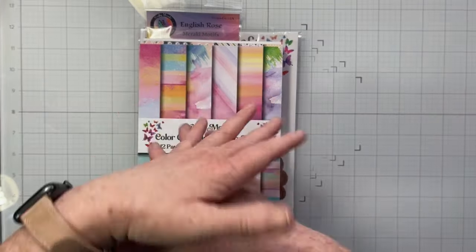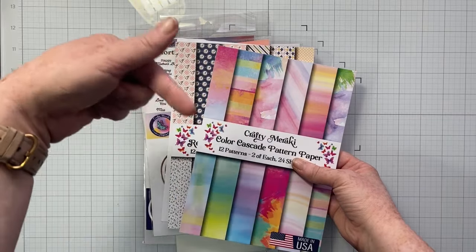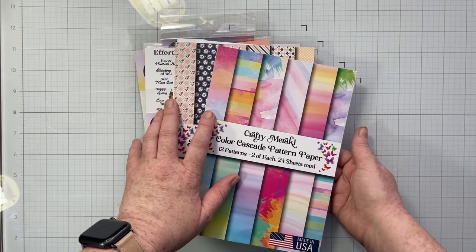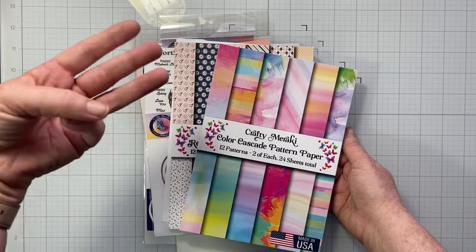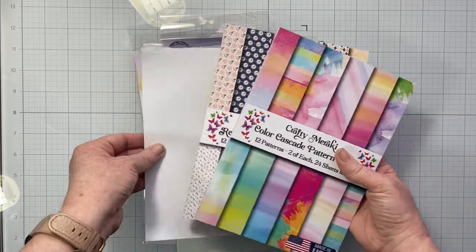Crafty Meraki is a small business located in the United States in Virginia, so geographically it's close to me, which makes me super excited too. The Meraki Scrapbooker Social is completely free. In the description box below you will find a link to register and you can come and have the best time creating along with us. We have some amazing instructors — me, Jessica Michaels and Inessa, which is Paper and Bling. The three of us are teaching and I love those girls so much.